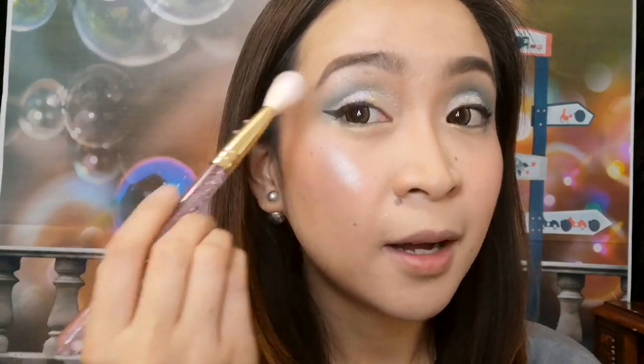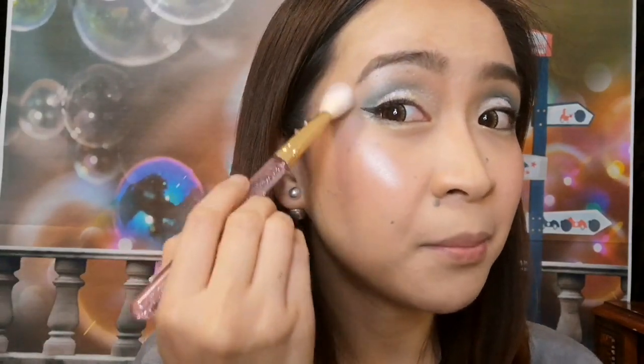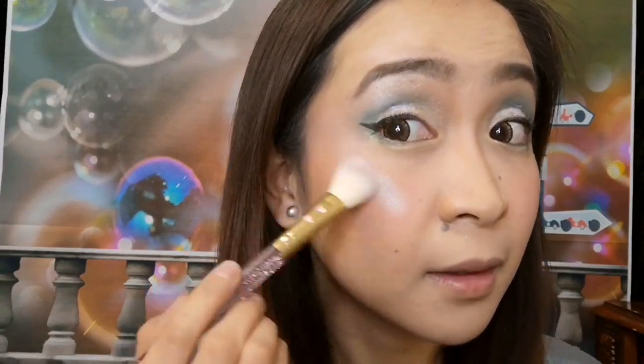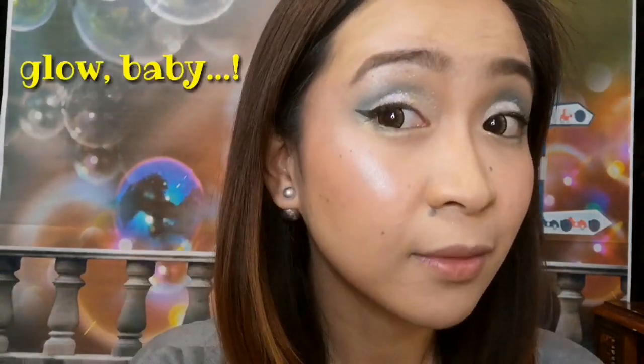I always want to put something on my brow bone and to my temple, and then work it down to your cheekbones. You don't have to do this, of course — this is now going to be your preference on how shimmery you would like to be.